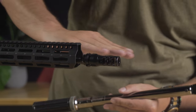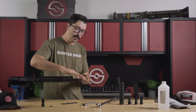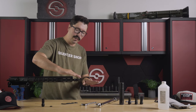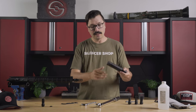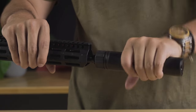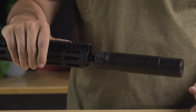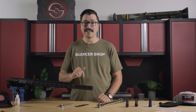Now we have our muzzle device properly torqued on and lined up correctly, so we'll get optimal recoil reduction. We have our ports going sideways and our top port venting upwards, and if we want to attach a suppressor like the Sandman S, we're good to go. Thanks so much for watching the video — if you have any questions or comments, go ahead and leave them down below. We'll see you next time.